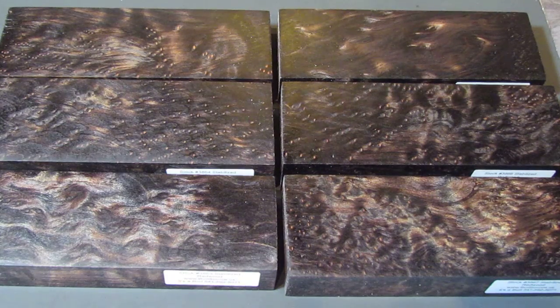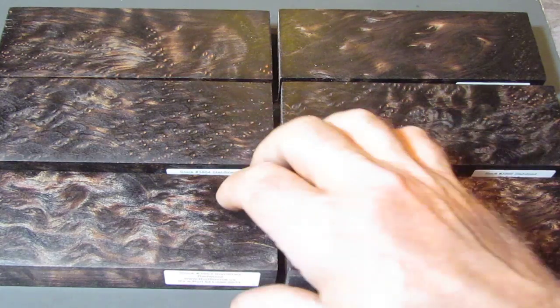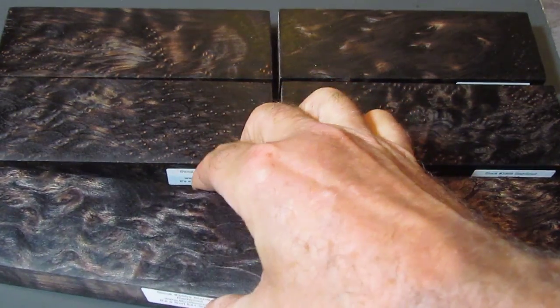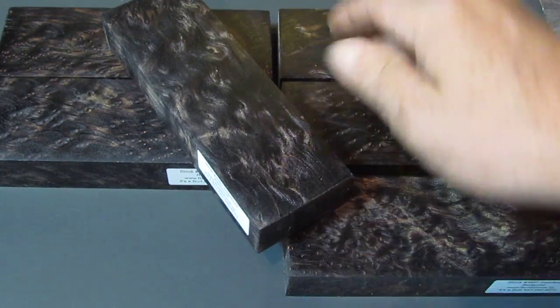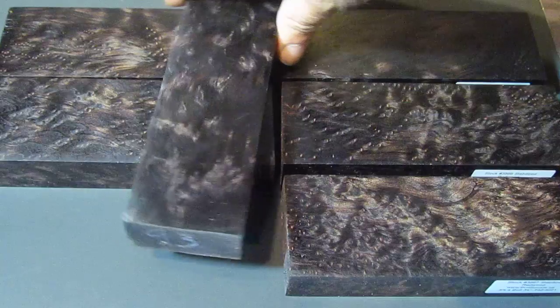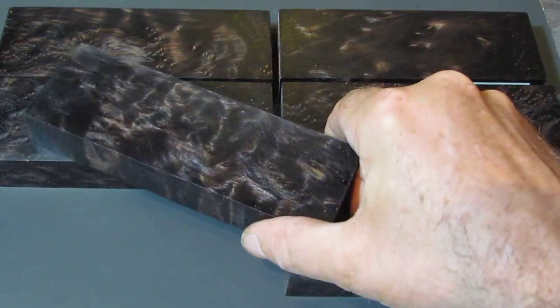This is some redwood that I sent in to K&G. I had them dye it black and stabilize it. Now with any wood when it's going to get dyed, you really don't know what it's going to look like until it gets done. This stuff was kind of a surprise — it turned out really different. I don't think we would call it dyed black; it's more like it's been blackened.